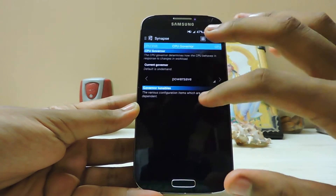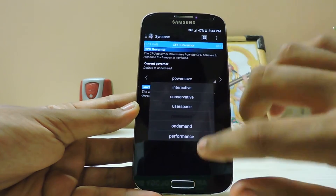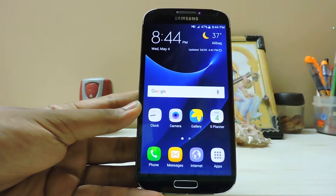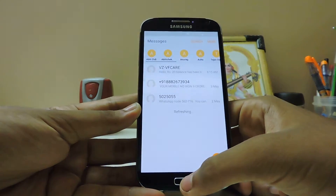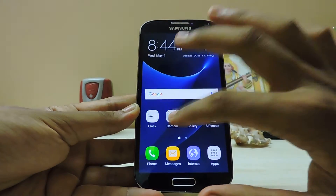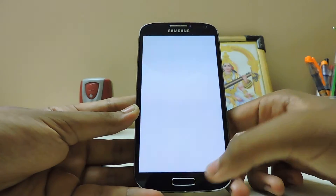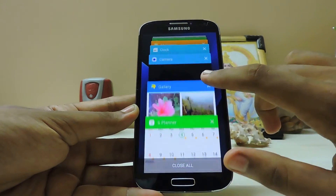I can switch the CPU to performance mode anytime for gaming. The GPU is overclocked to 700 MHz because that actually removes lag in the recent apps screen. Let me demonstrate by opening more than four apps simultaneously — opening more than four apps at once is where the issue typically occurs, as you can see I'm running many apps right now.